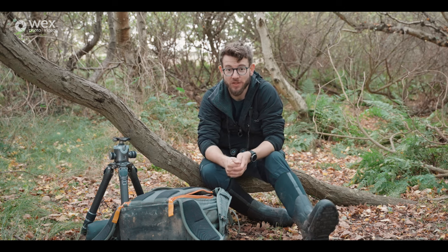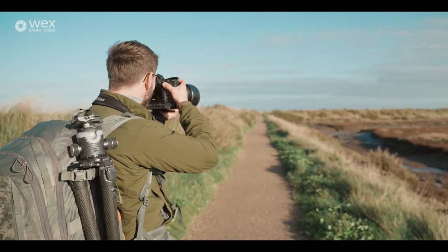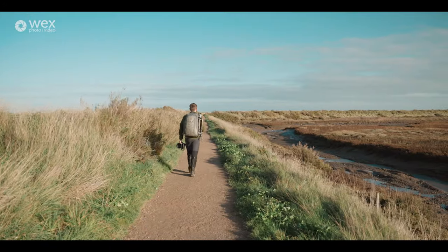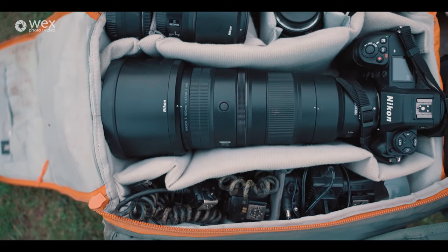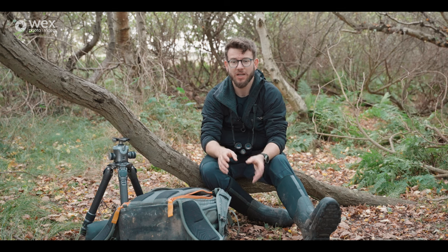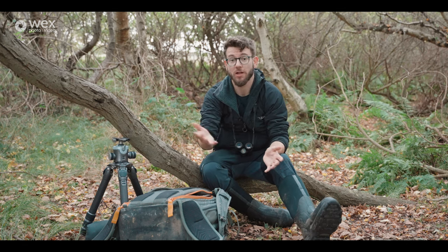Hello and welcome back to episode two in the winter wildlife photography course with me Tom Mason and Wex Photo Video. In this episode we're going to be talking about the equipment I use for wildlife photography, some of the stuff I find absolutely essential when I'm out shooting, as well as some of the accessories that are really handy when you work out in the field regularly. I'll talk through the cameras and gear I use and give you some recommendations on essential features to look for if you're purchasing or upgrading in the future.